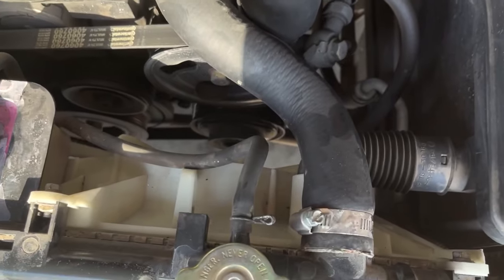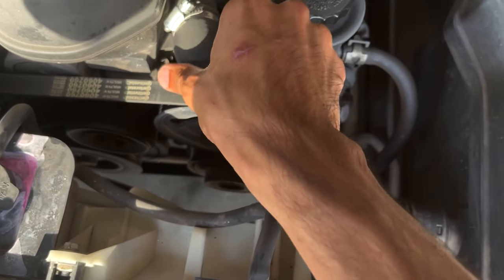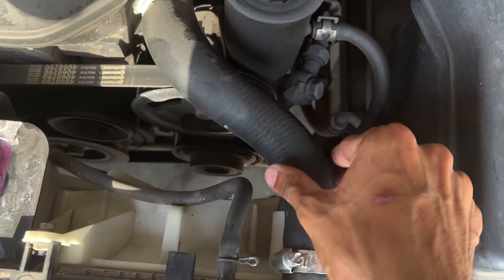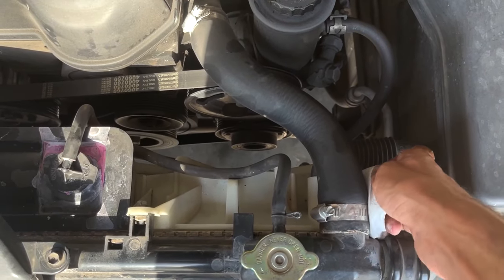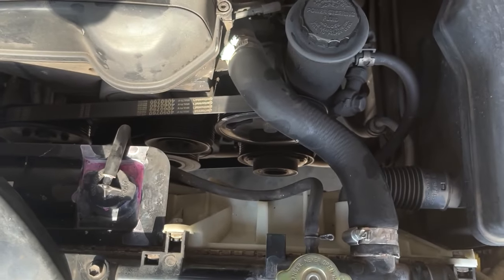To inspect the hoses, feel them — they should be firm but not hard, and also not spongy or soft. There should not be any cracks or swollen spots on the hoses. Now is a good time to clean off any existing debris or fluids around the upper or lower radiator hoses so that once you're done with your test drive you can check back to see if any coolant has leaked out.